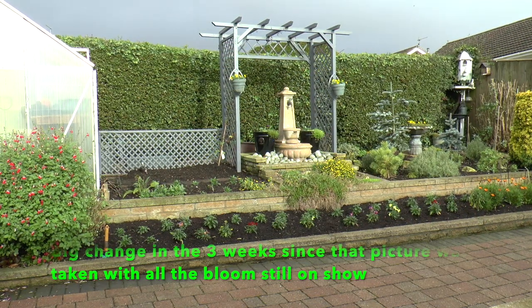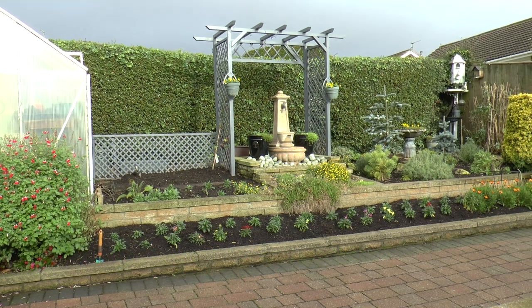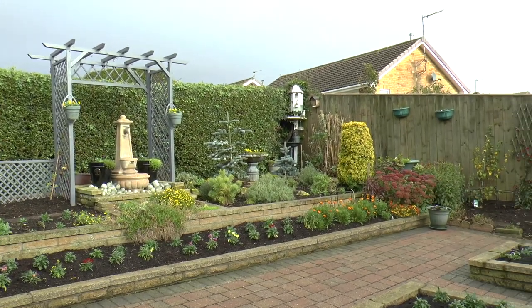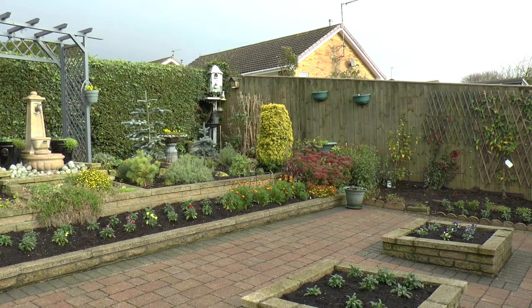Taking all that cosmos out, and the gazanias up there — they're all gone. I've got wallflowers and violas in, and there's some osteospermum there which are from this year. I'll cut them right back later on and they'll be all right for next year.